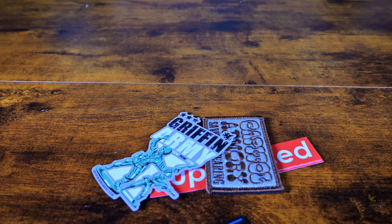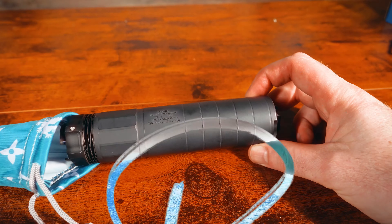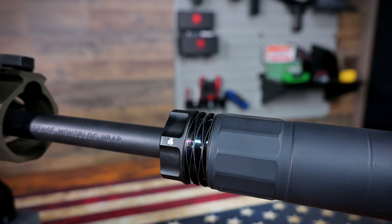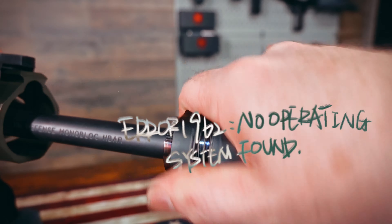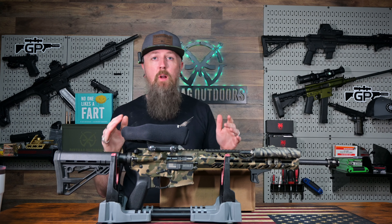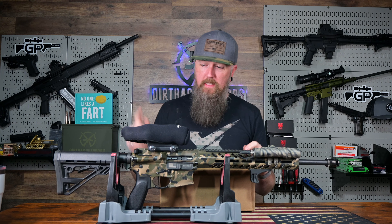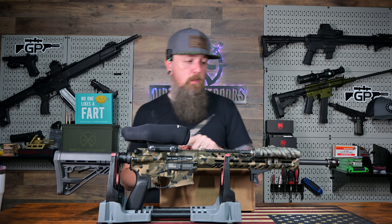Thank you for joining us. Welcome back to the Dirt Bag Outdoors YouTube channel. Thank you for tuning in. Check it out — I'm freaking pumped. I've got one of my favorite rifles on the table here: the HM Defense 556, ballistic engineering trigger, and a four-power Trijicon ACOG.